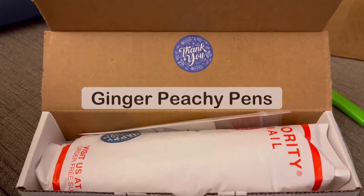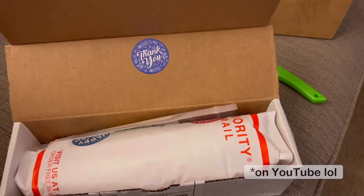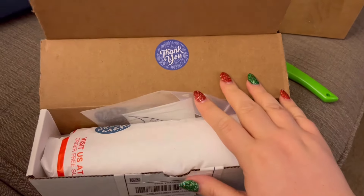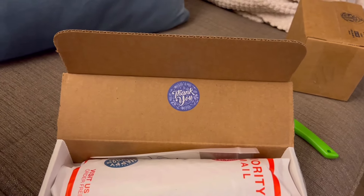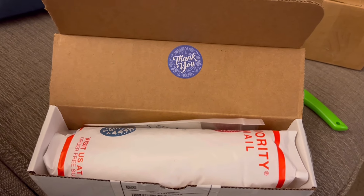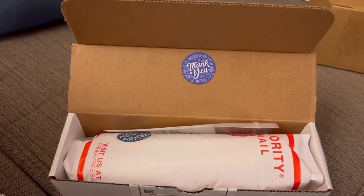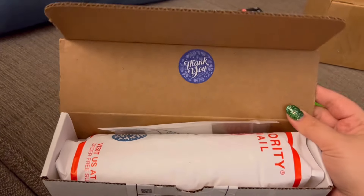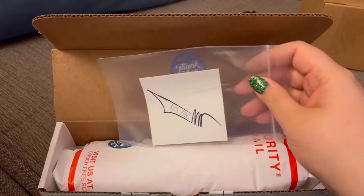Hey pen friends and welcome to Ginger Peachy Pins. I am doing something I've never done before — I am unboxing this right here on my sofa because my desk is kind of a mess and I'm too excited. So this is a different kind of video, but this is from Russ Pens. I've already opened it so I could get my address off.